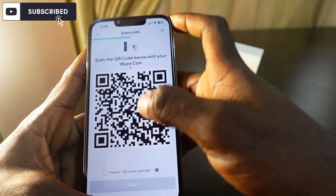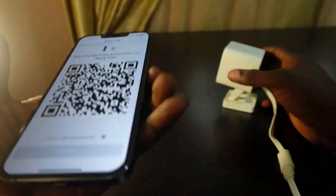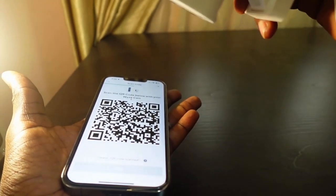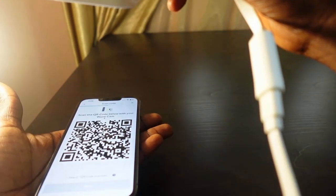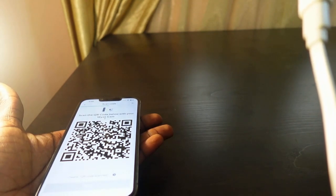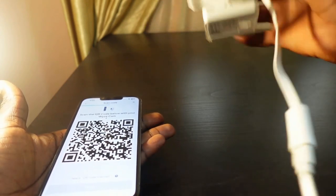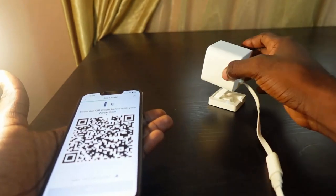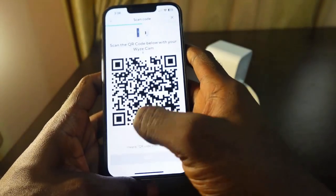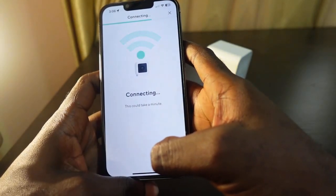Now we need to scan the QR code. First, increase your brightness level, then get your camera, put your phone upside down and point it at the camera. You'll hear a confirmation sound when the QR code is scanned — wait a few seconds while it connects.